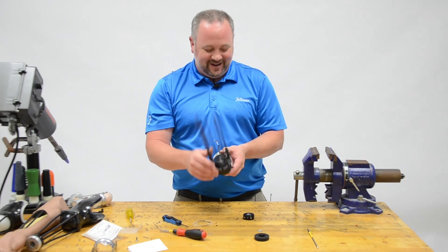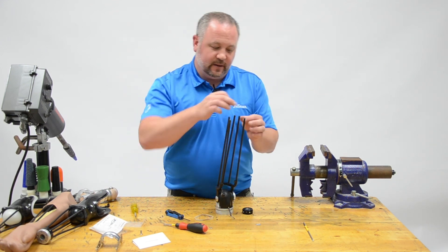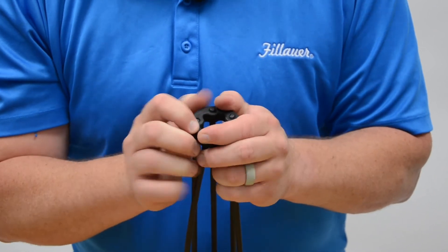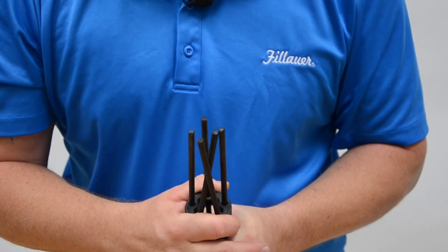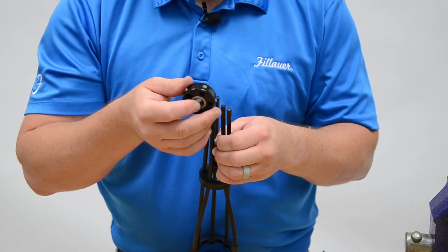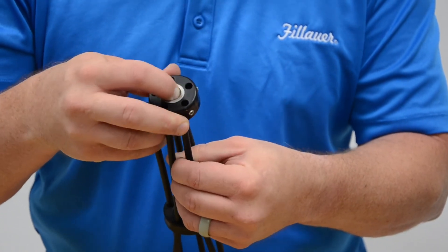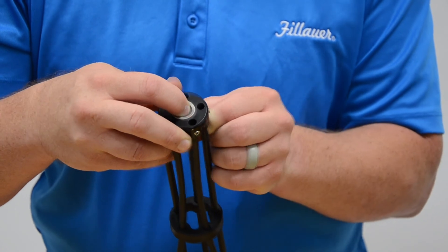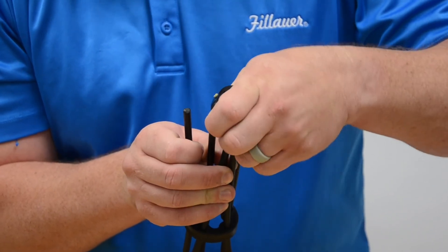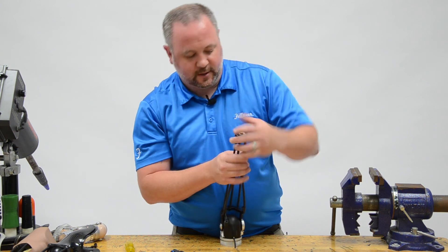The next thing to put in line is the damping ring — place it so that all the rods go through individual holes. Then do the same thing with the wrist unit. Move the damping ring down pretty far to make it easier to place the wrist unit. Take the wrist unit with the large part towards the outside and the flat towards the top, or the anterior of the arm. Get them all stable, placed at the entrance, and slide right on.